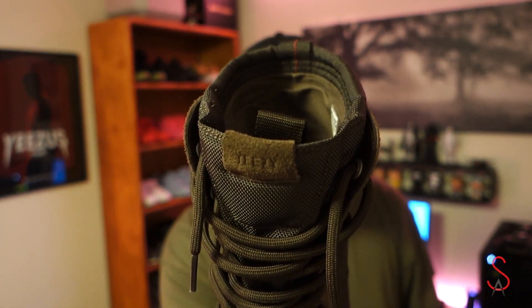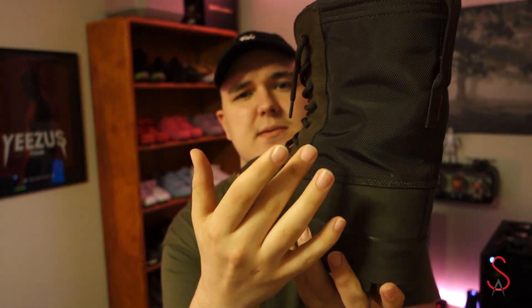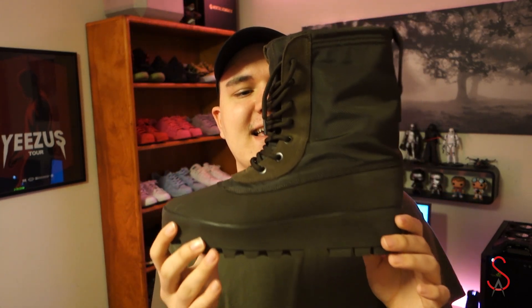The tag says Yeezy. Going to the back of the shoe you have this mesh — I guess a ballistic nylon — and right there you have the pull tab with red stitching going down the center. Very chunky, very high. I'll show you guys what these look like on feet in just a minute.